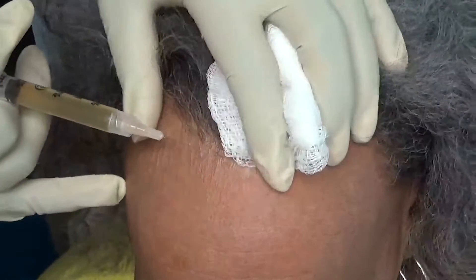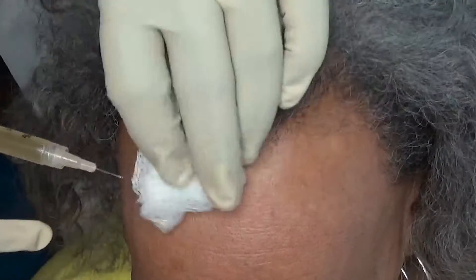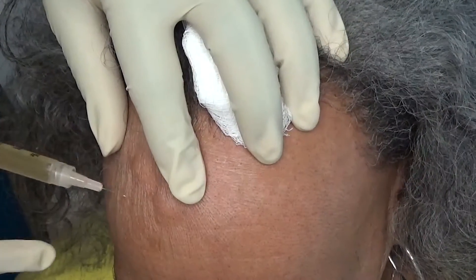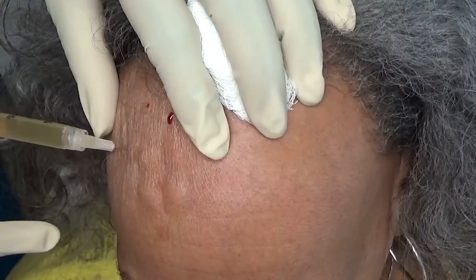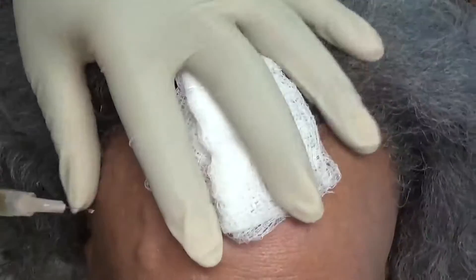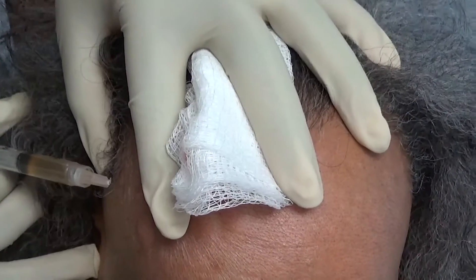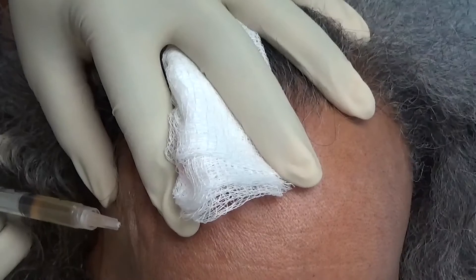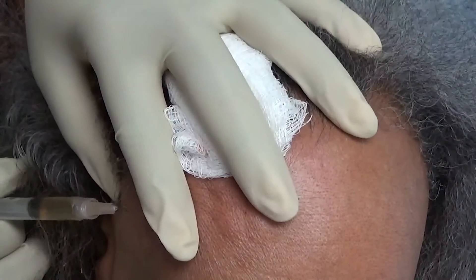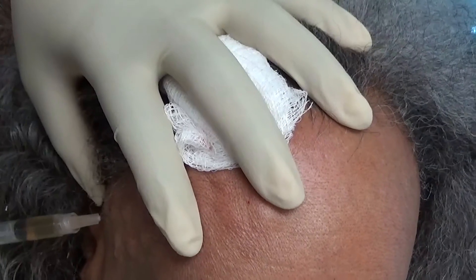All right, here we go. We're just going to inject, and like I always say, the quicker we can get this done, the less pain for the patient. We just checked with our patient — she says she's doing great, doing somewhat great, doing a little great — but it's not bad. She said it wasn't too bad, so we're still good. We did do her numbing cream.